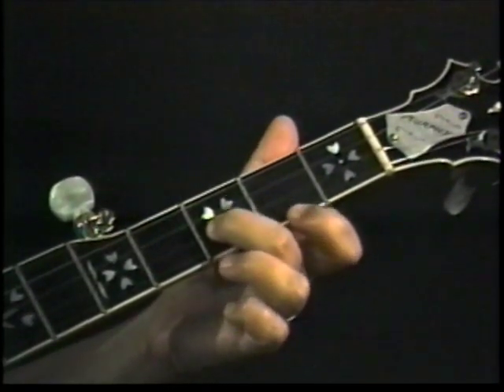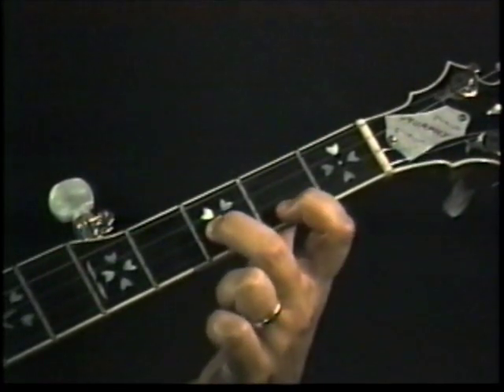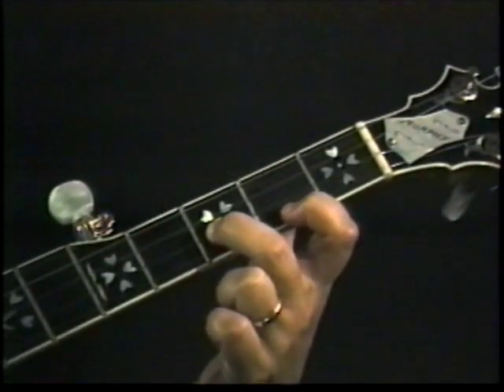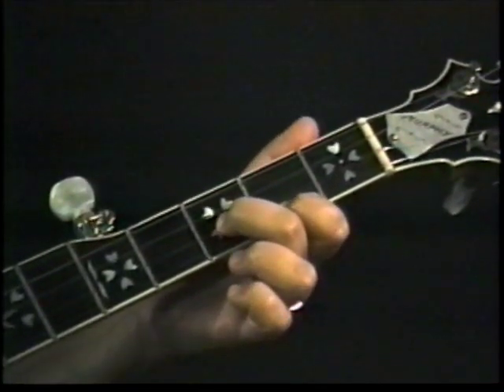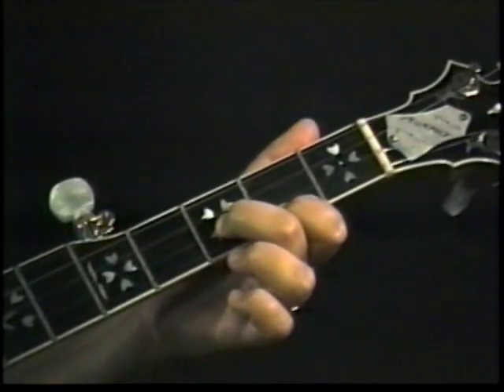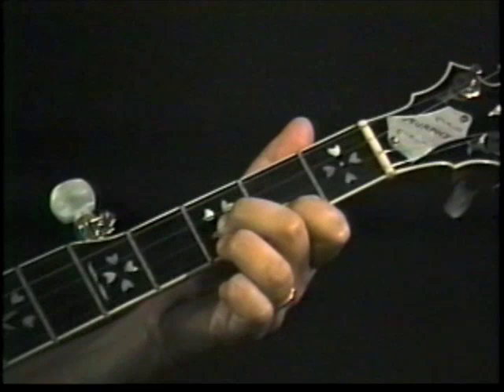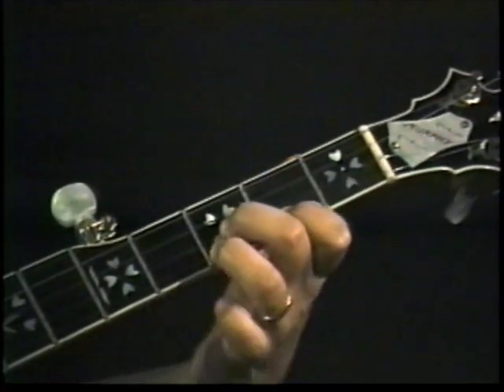Keeping the middle finger down on the third fret of the second string, add the index finger on the second fret of the first. I'm pulling my fingers away so you can see. In this position, which would normally look like this, play one and then five. Now we're going to add the ring finger on the third fret of the first string.